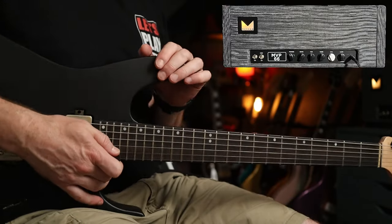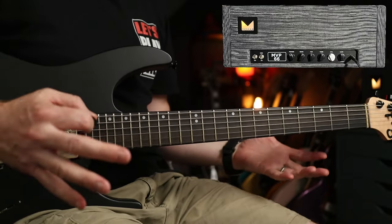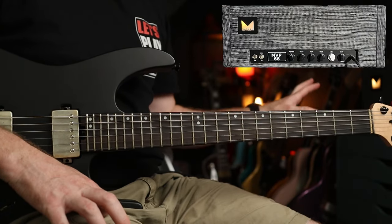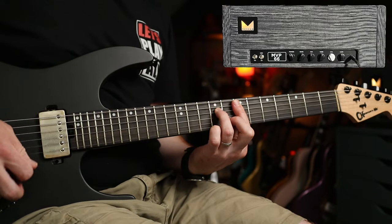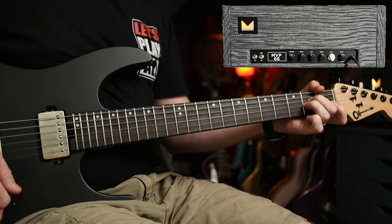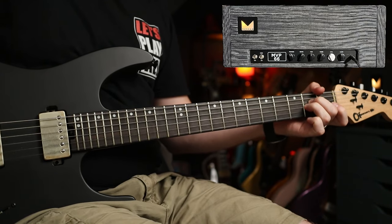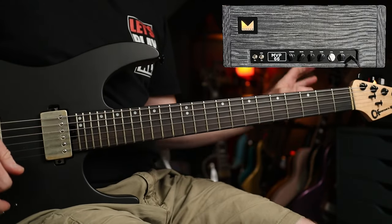So with that said, let's check out some tones. Before we get started I want to show you my amp settings. I'm using my Morgan MVP 66 throughout this whole demo and I'm not going to touch any of the settings on the amp. So first up, my clean tone. And as you can hear, the amp isn't completely clean — there's a bit of grit there already.